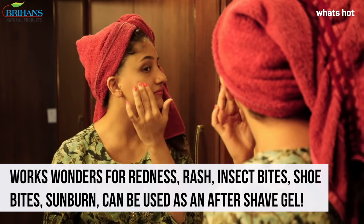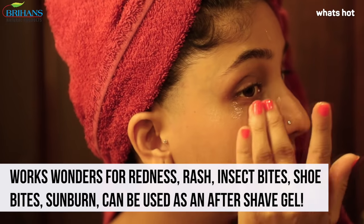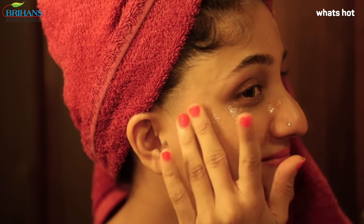Green Leaf aloe vera gel is perfect for all seasons and you can use it 24-7 for 365 days.